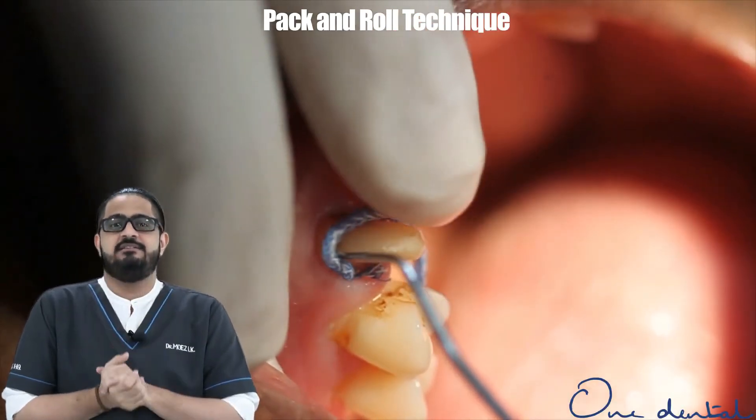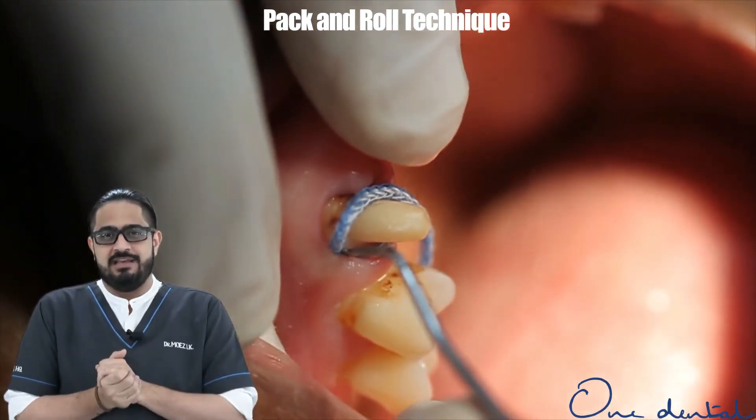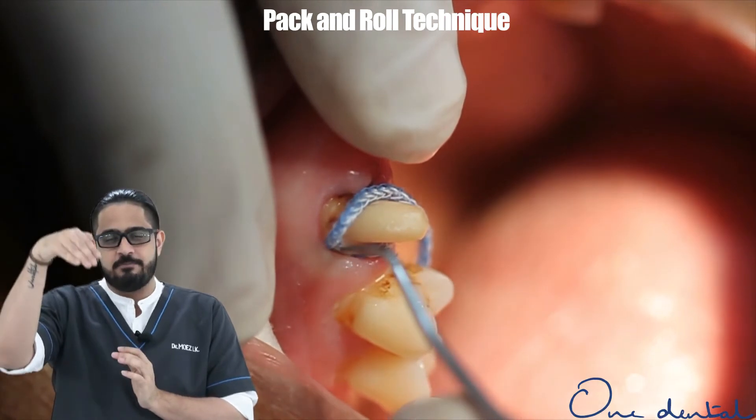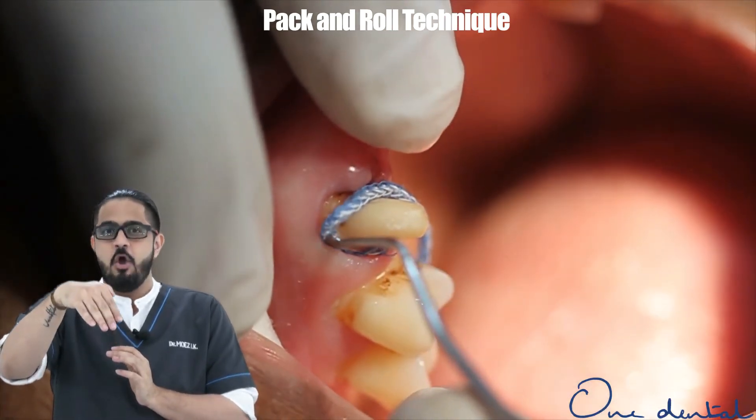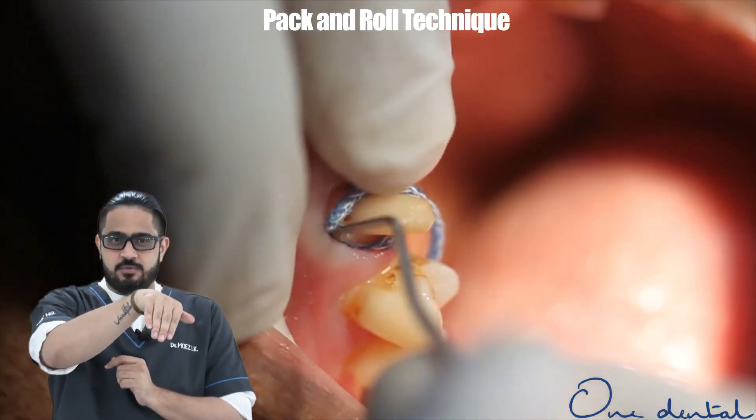The cot tends to slip in relatively easily. When I want to pack across the buckle or the labial face, I keep the cot packer at an angle towards the tooth root. Holding the instrument there, I very gently bend my wrist forward.